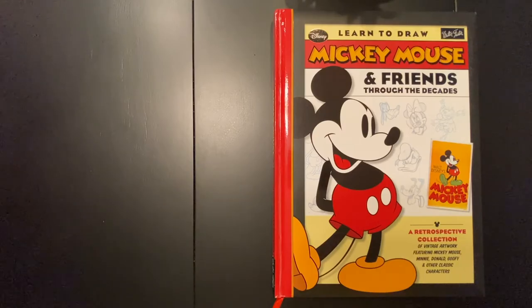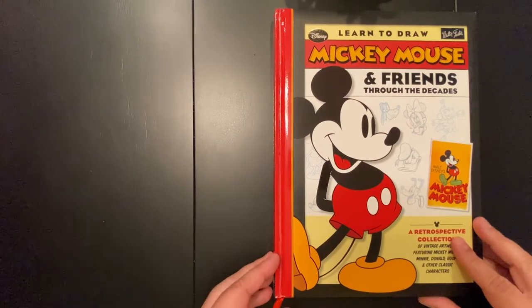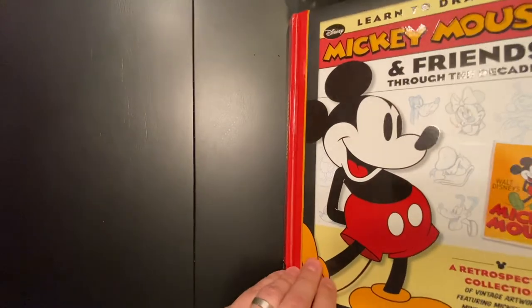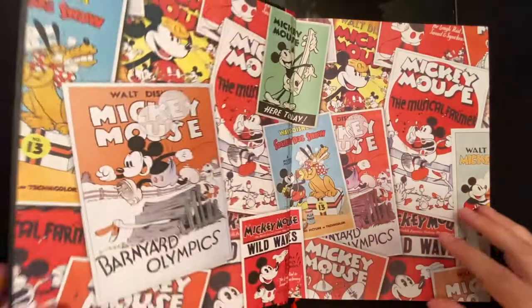Welcome everyone to Trip Art. We have an art book to review — it is called 'Learn to Draw Mickey Mouse and Friends Through the Decades.' Let's go ahead and take a quick look. It is a hardbound book with a nice, thick, cushy cover.